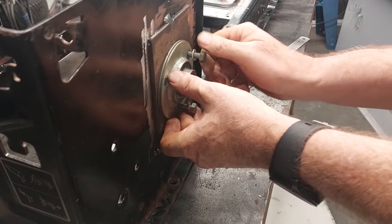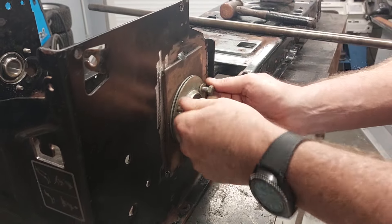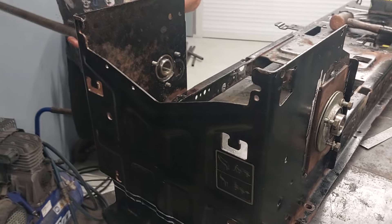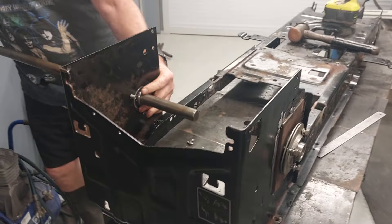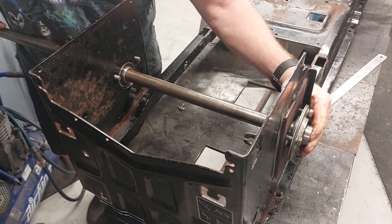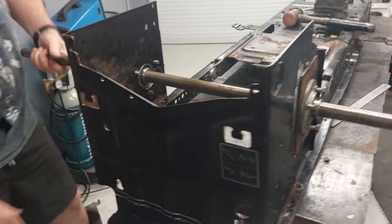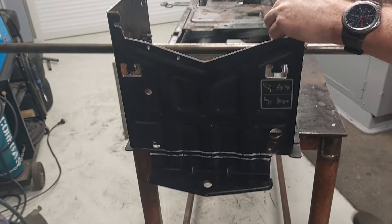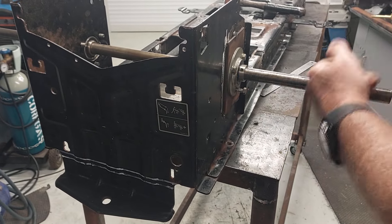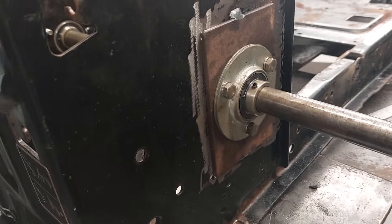This is just so you can see how we put the actual bearings in — that's just loosely in there. I'm going to grab this axle and try to feed it through here, then hopefully get it lined up in the bearing and push the whole thing through. Okay, so that's now sitting in there — it's not perfectly in the center but you can see what we're trying to do — and then we just tighten these up.